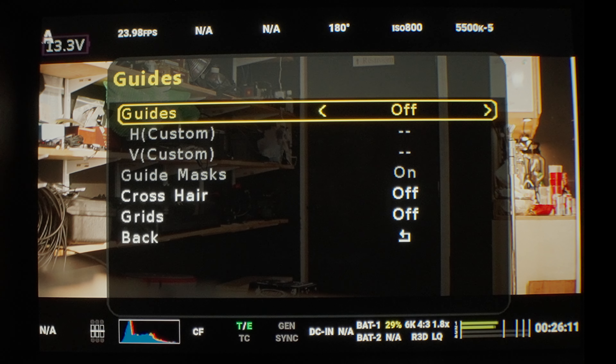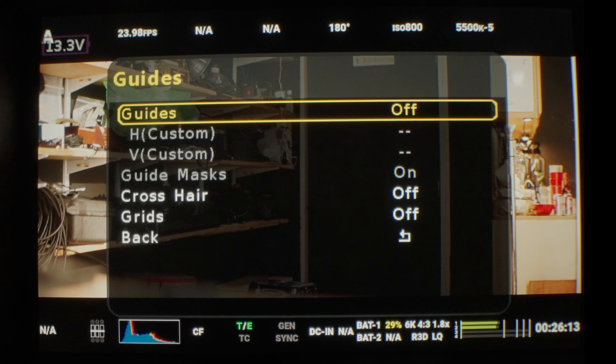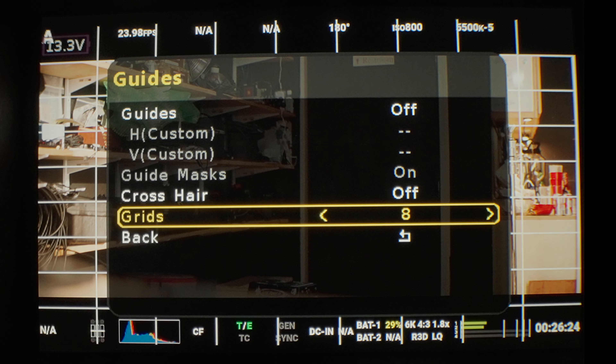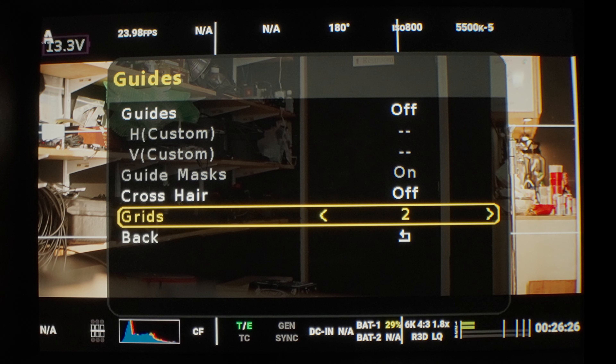You can also turn on your crosshairs — if you want a crosshair in the middle, you can do that. And grids as well. You can turn on different grids — if you want the standard thirds, you can do that.